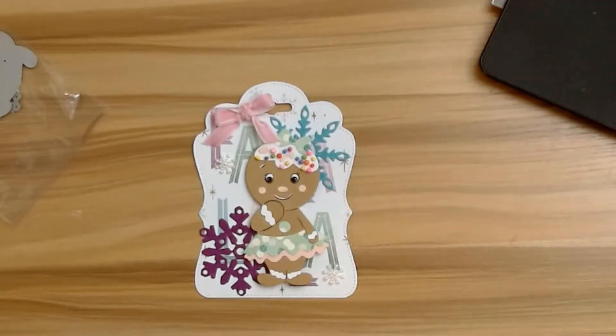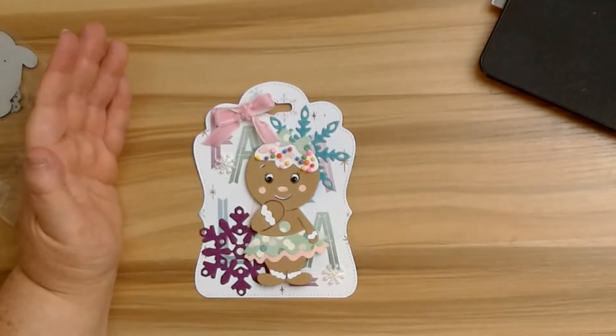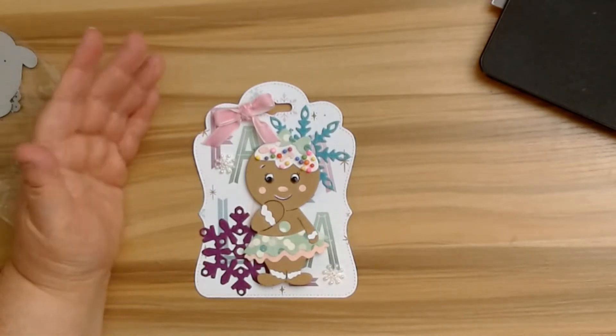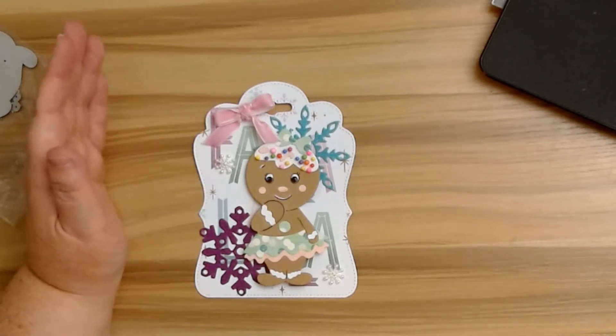Hello guys, today I'm coming in with a design team project for DIY Art Bin Store and I wanted to let you know I'm going to be making some tags today and we'll do a quick tutorial, although you probably know how to make these if you watch Jillian Norwood — she makes amazing gingerbread tags and stuff.